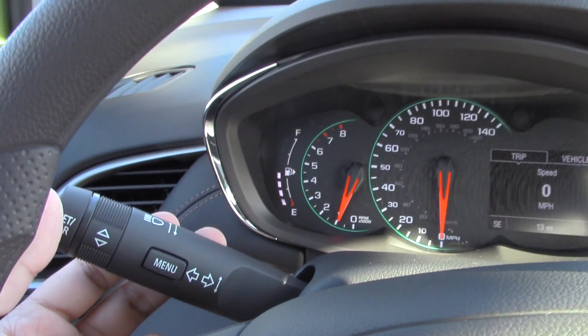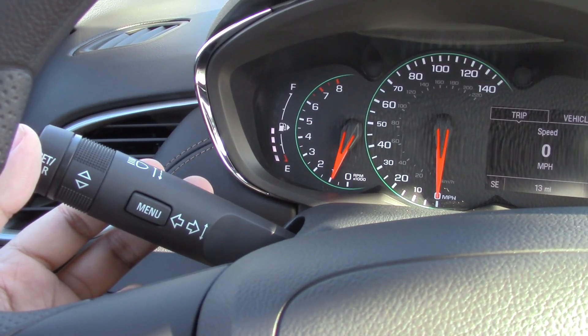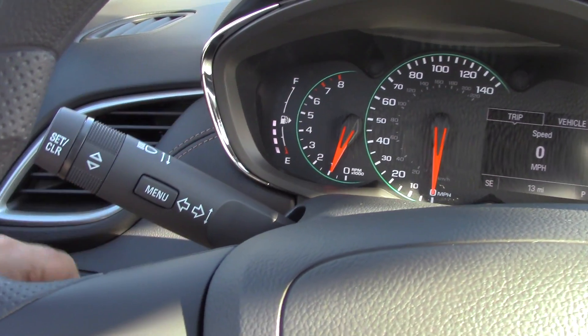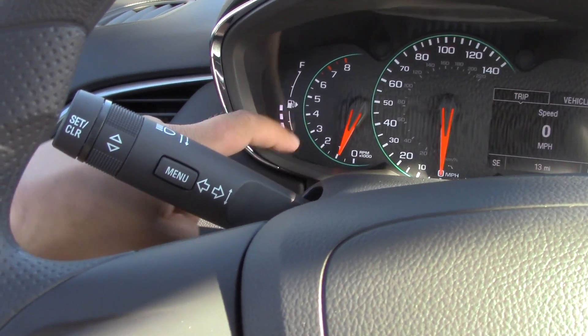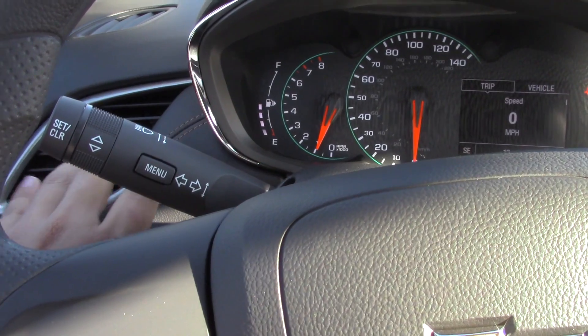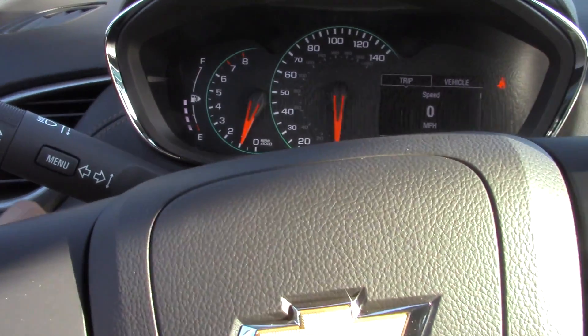One of the neat things about this is the gas gauge is a little different than we've seen on past vehicles. It actually lights up as it gets full so there isn't the analog dial — it's more light indicators than that.